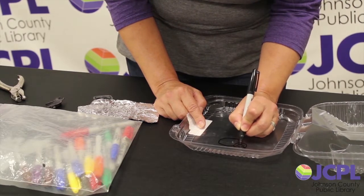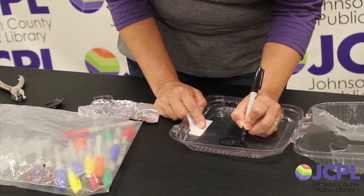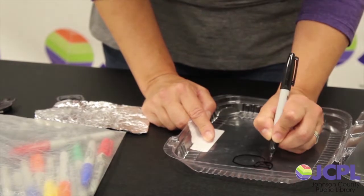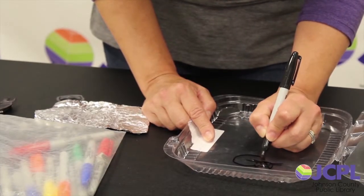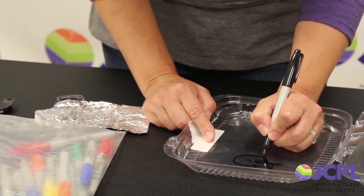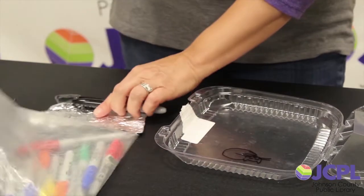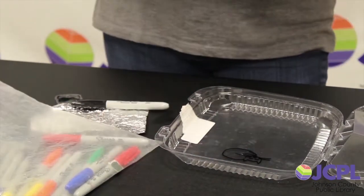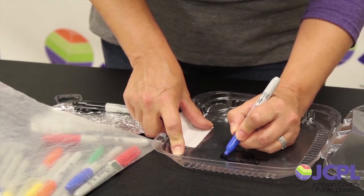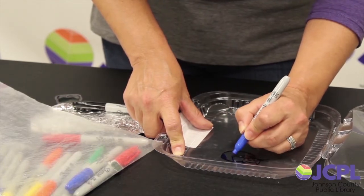Little sleepy eyes. I would do whiskers but that would be kind of hard to cut out — maybe just a few. I changed my mind. And then I can take any colors I want and color him in. This is going to be a blue and yellow and orange kitty maybe. You can just do whatever you'd like.